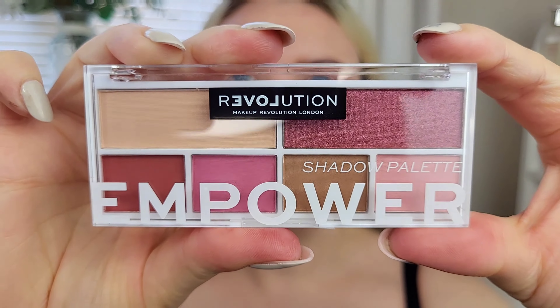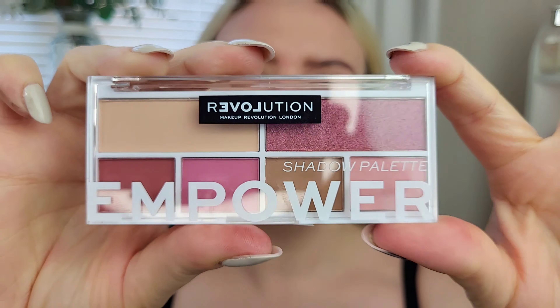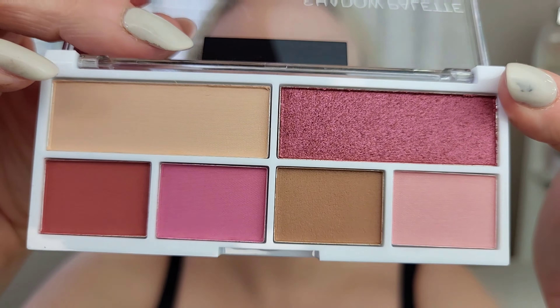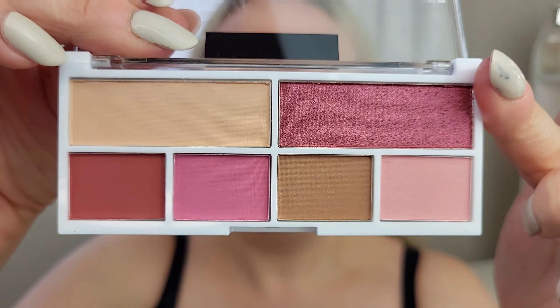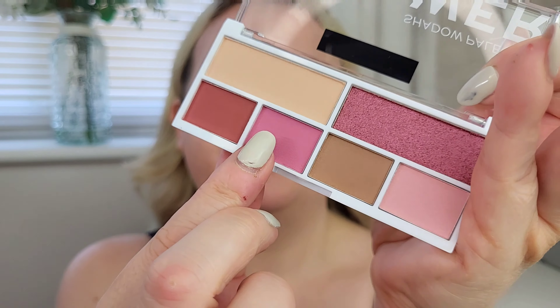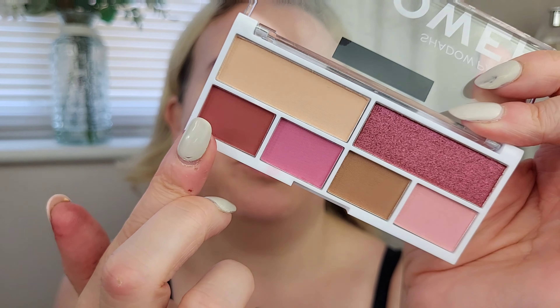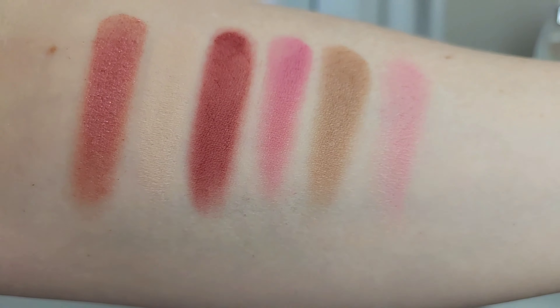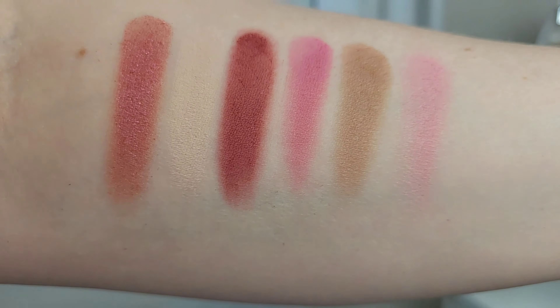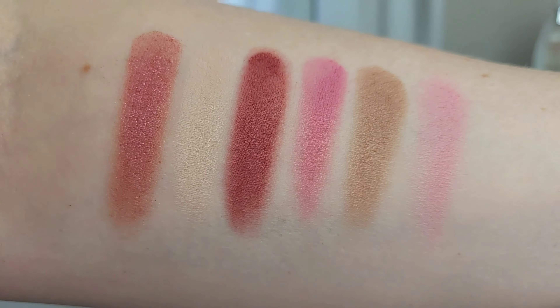For eyes I'm going to be using this little palette — the Relove by Revolution Empower palette, a pinky one which I thought was quite cute. These palettes are little bargains at about three pounds each. There are two big shades up top — one matte, one shimmer — and then smaller shades down the bottom. They swatch up really nicely for such an affordable palette; I love the two shades in the middle.